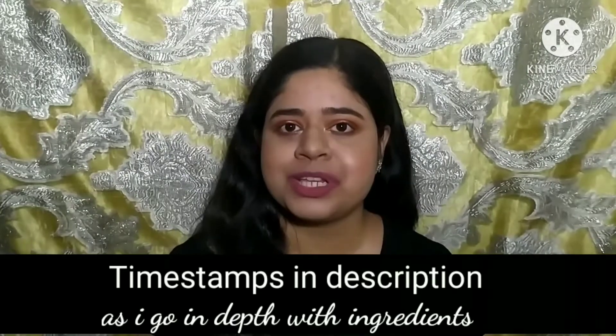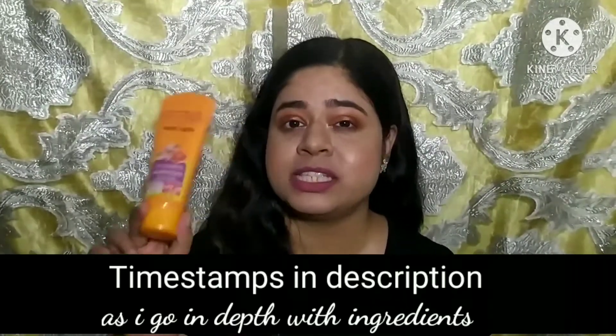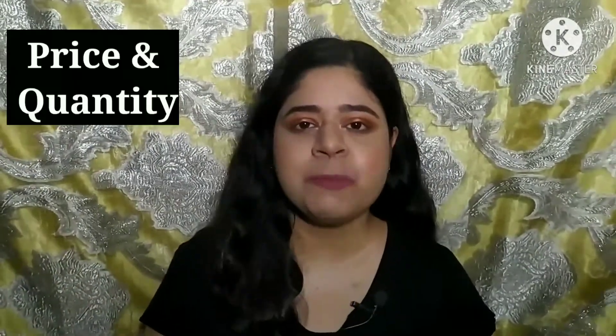Welcome back to my channel — my name is Mary. In this video I'm going to review the Notice Matte Gel Sunscreen in SPF 50. They have a lot of different variants with different SPF levels like SPF 30, 40, 50, 70, and even 100. Let's begin with the review.